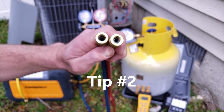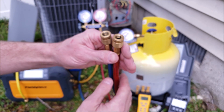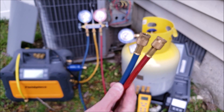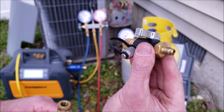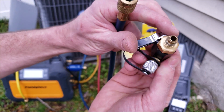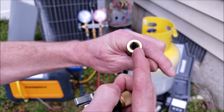Tip number two is to use hoses that don't have the valve core depressor in the end. These do not have something in the end to press in on a valve core, and you don't need that since you have the valve core removal tools attached to the ports. So once you're ready to recover the refrigerant, you'll open the valve, and you see that there's no restriction inside, and then there's no restriction in the hose either.